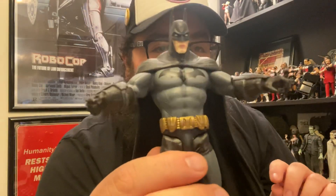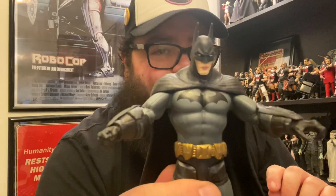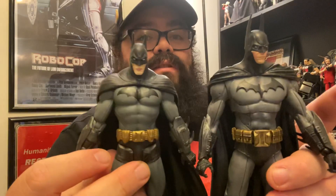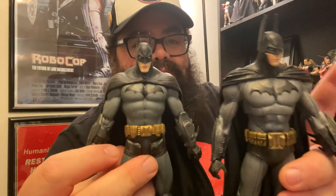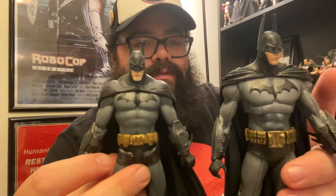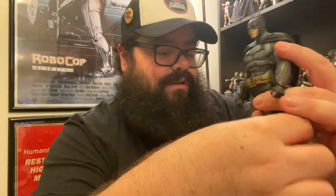I'm going to compare it with the closest thing I have, which is the DC Direct Arkham City Batman. You can see the cape hangs just like on the other one but it has way less articulation. McFarlane's figure lines up right with him — this guy's a little bit taller, but basically if you have him he'll fit right in with your Arkham Asylum figures.